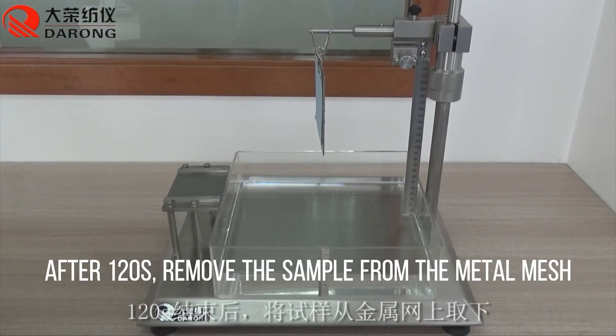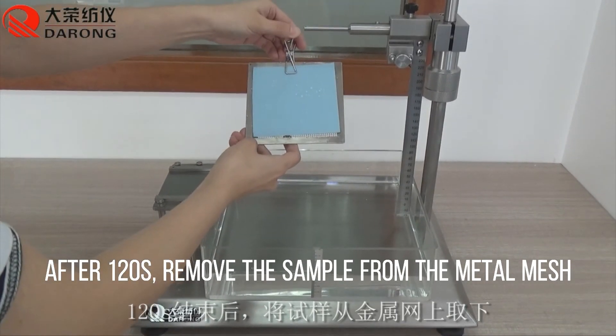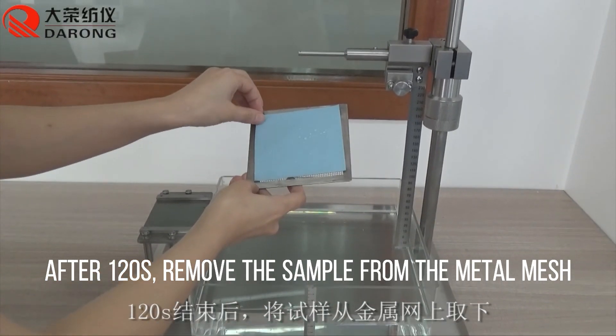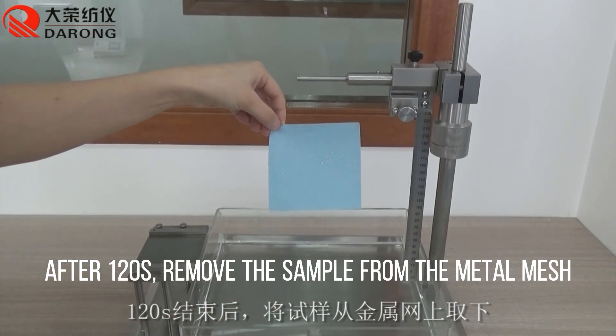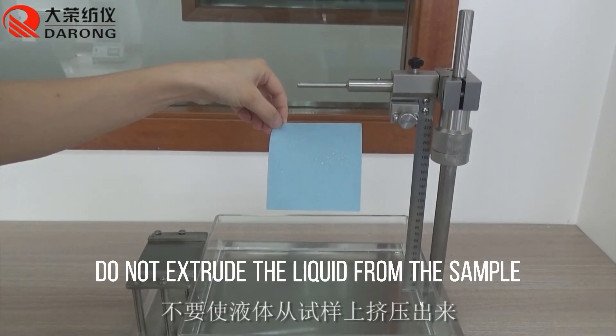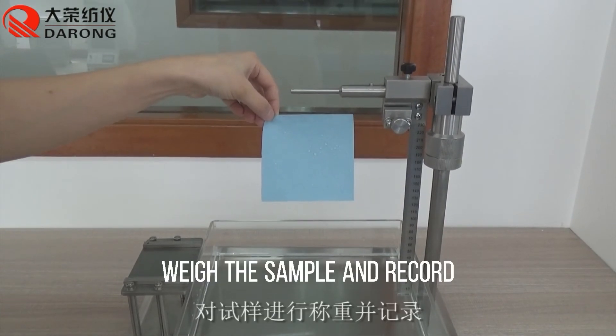After 120 seconds, remove the sample from the metal mesh. Do not squeeze or extrude any liquid from the sample. Weigh the sample and record the result.